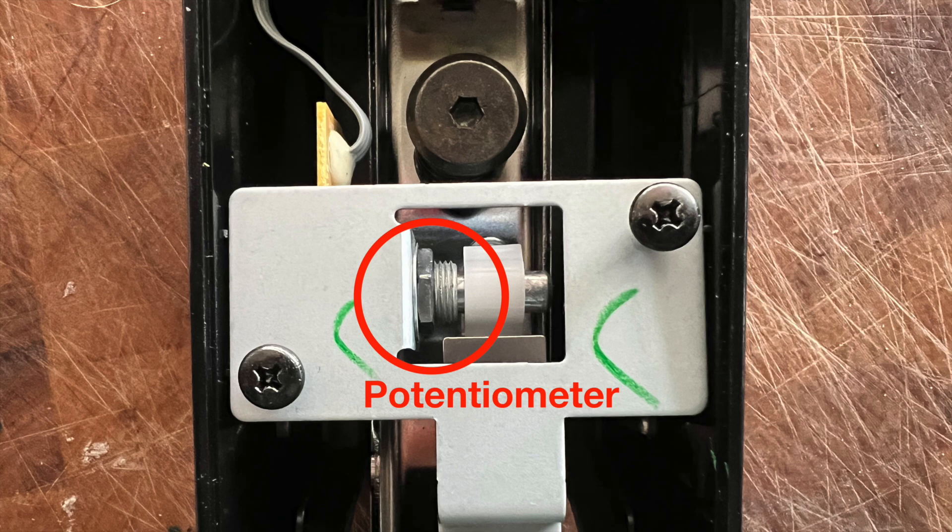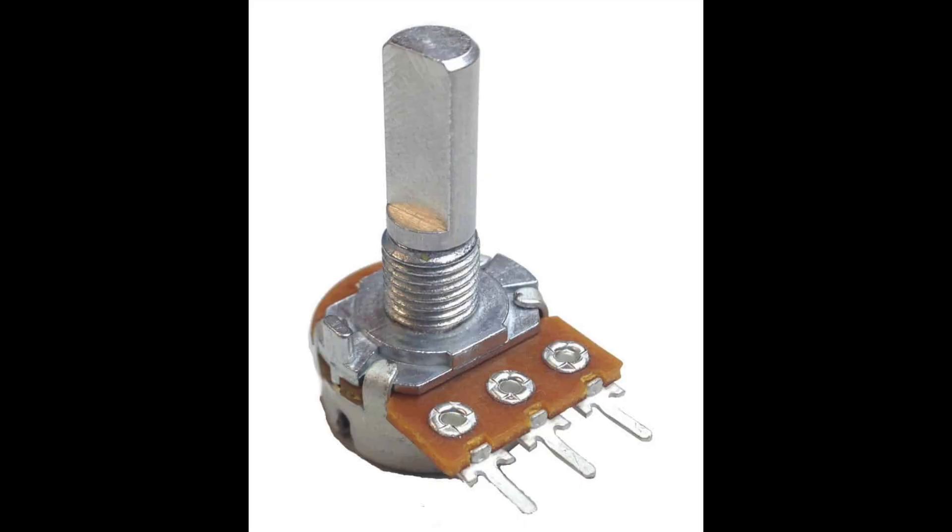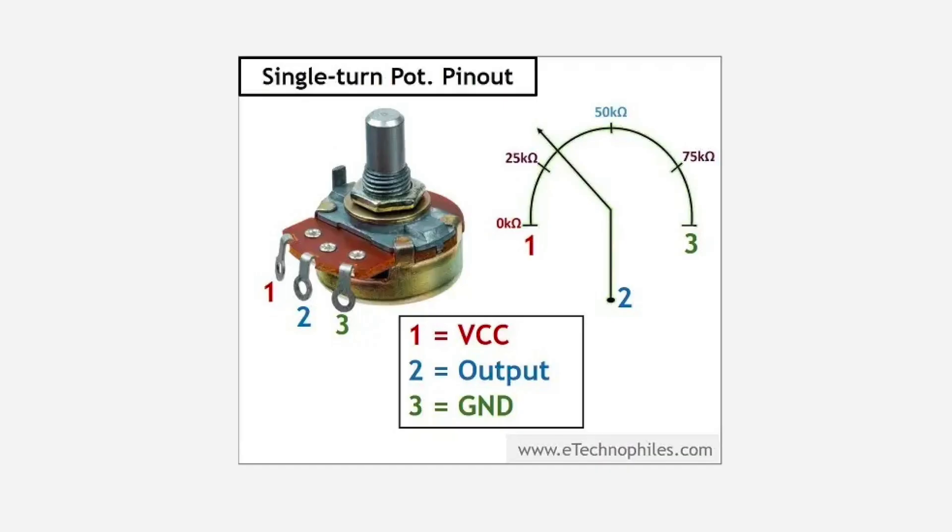Inside the sustain pedal there is a thing called a potentiometer, and that's what gets rotated when you put your foot on it. That's what a potentiometer looks like, and this is sort of how the pins work. What we can do is switch around the polarity of that by switching pins one and three.